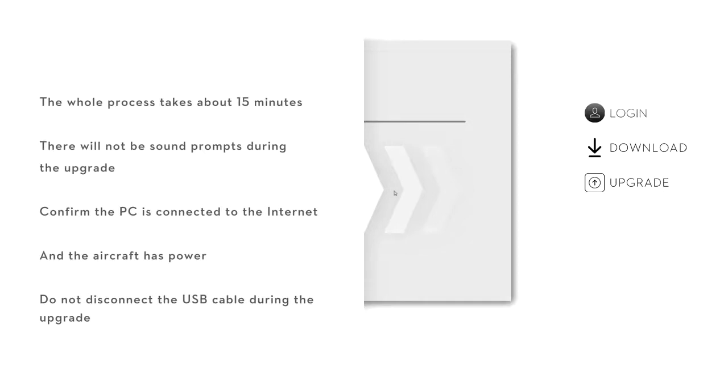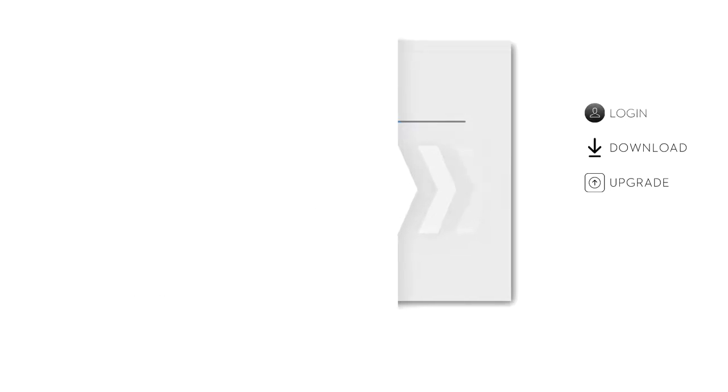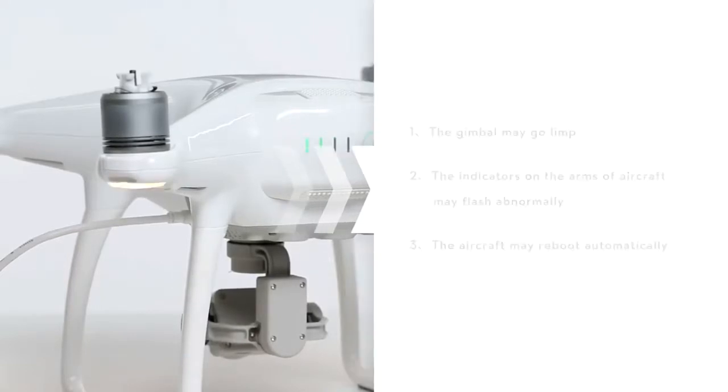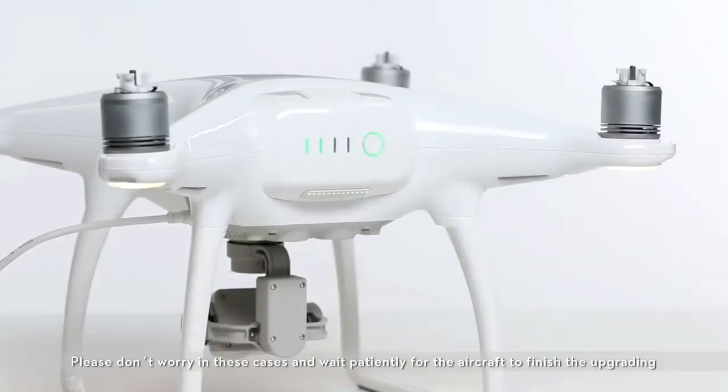Please confirm the PC is connected to the internet and the aircraft has been powered on. Do not disconnect the USB cable during the upgrade. The following things may occur during the upgrade process: the gimbal may go limp, the indicators on the arm of the aircraft may flash abnormally, and the aircraft may reboot automatically. Don't worry in these cases and wait patiently for the aircraft to finish upgrading.